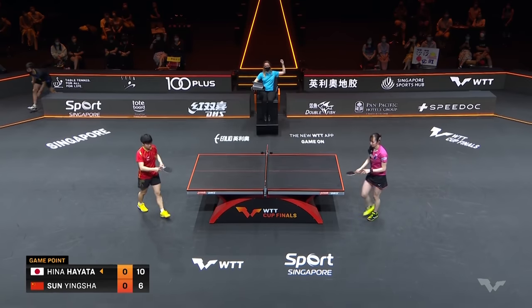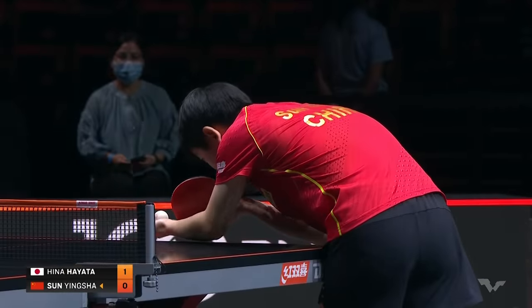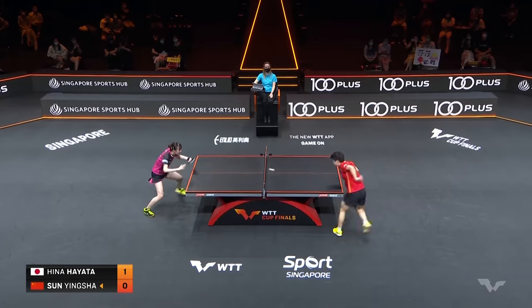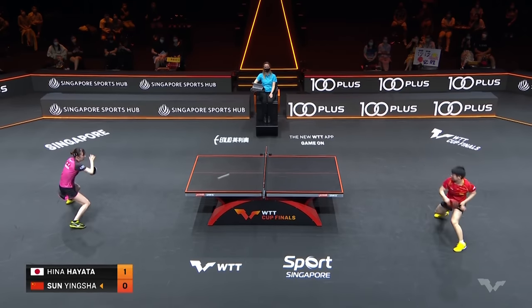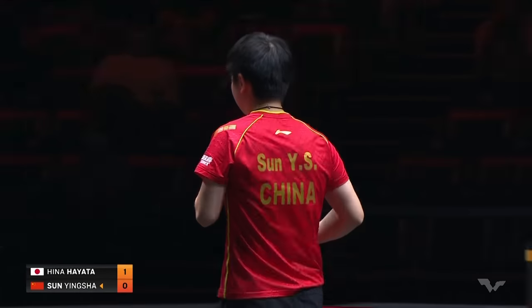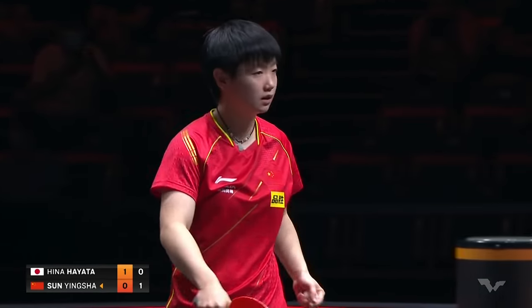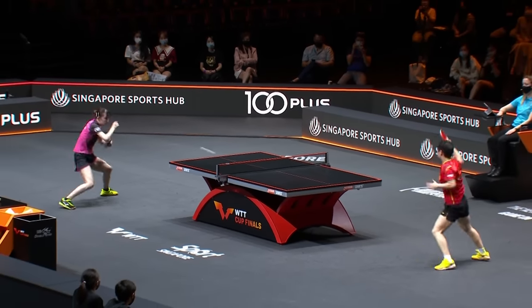Back edge of the table — the bending backhand. A bit of fortune, but a strong performance. There seems to be sort of a lightness about her; maybe Mima Ito set the tone with that. Good defense, but when you get that far from the table with Sun Yingsha on the other side, there's just too much ground to cover, even if you're 5'7" and fast.